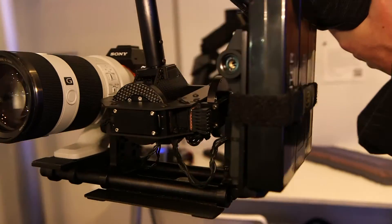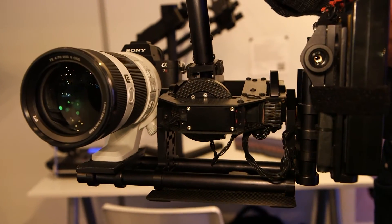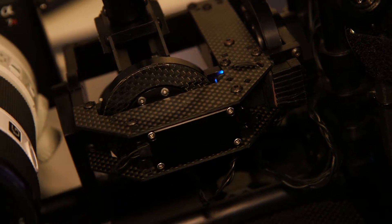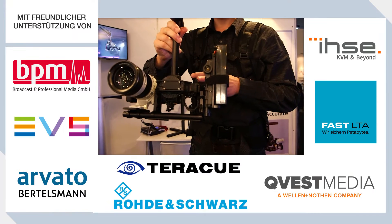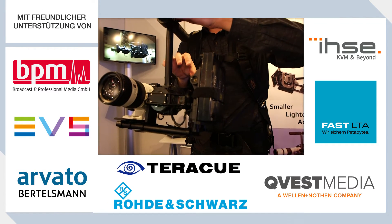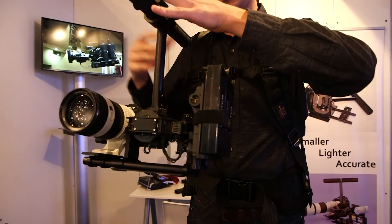The most important thing here is a new type of servo drives. Other gimbals are using direct drives, so called brushless. Here we are using servo motors with a force feedback. What's the difference? These servo drives create minimal friction between base and load.